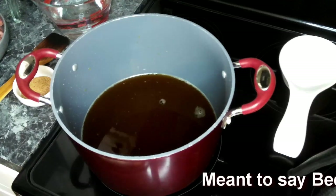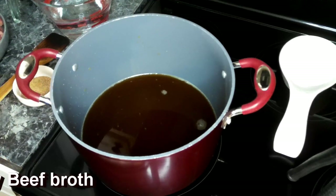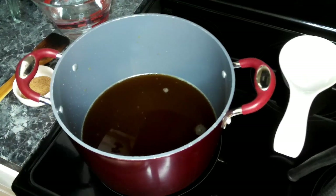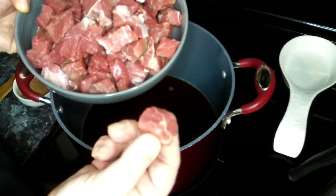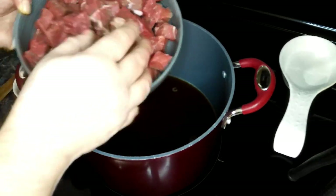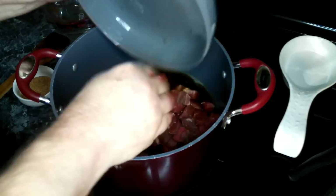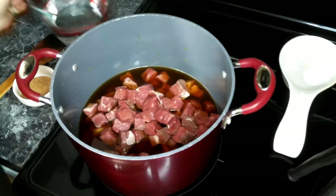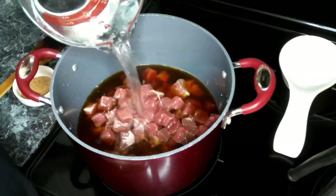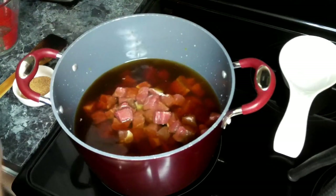I've added our beef broth to a large pot and now we're going to add in our beef roast. As you can see, I've cut these into about one-inch pieces. Then we're going to add enough water to cover the beef — right now I'm adding in about four cups.